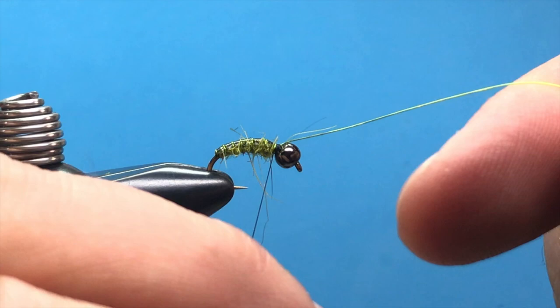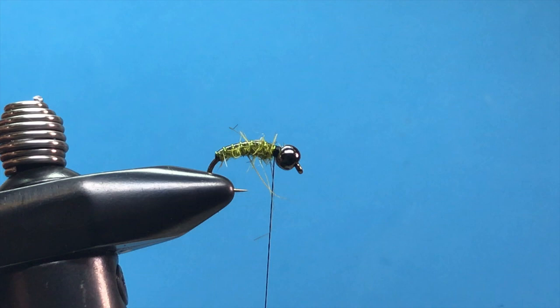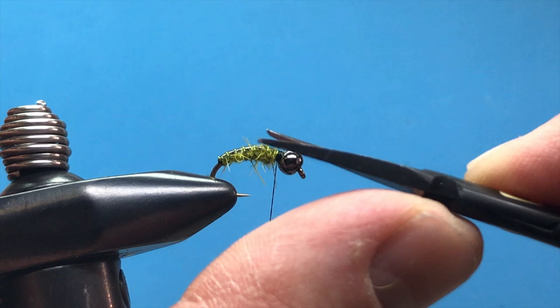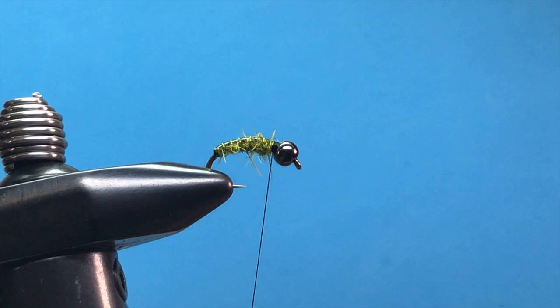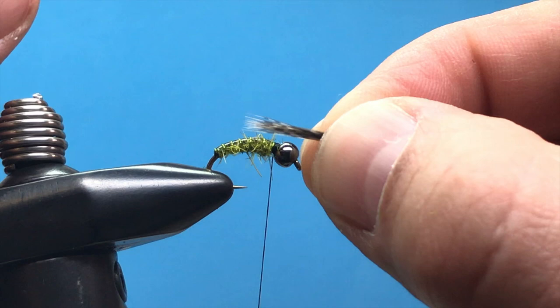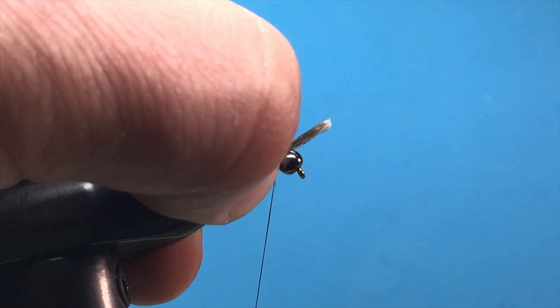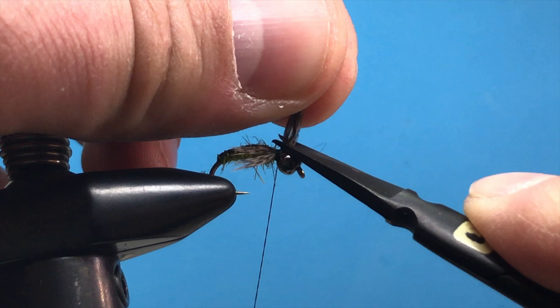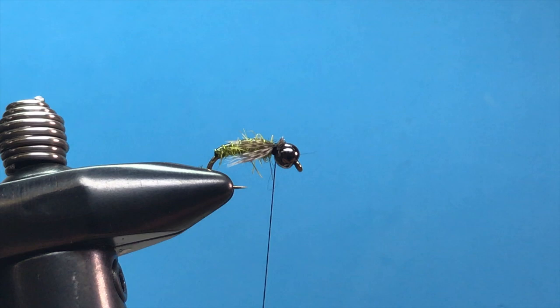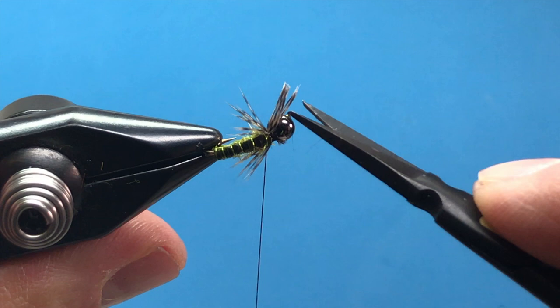With the hairs ear dubbing you might have a few whiskers — trim those off depending on how buggy you'd like it. Now I'm going to add some little legs or antennae using Brahma hen saddle. Take part of the feather and peel off a small clump. Position those on one side of the hook so they extend about to the back, pin them with your thumbnail, and tie them in. Repeat on the opposite side with about the same amount. These two small clumps will stick out to the side, imitating the legs and antennae of the pupa.